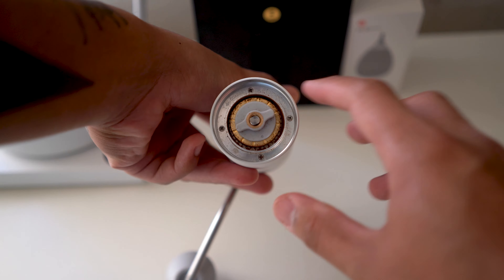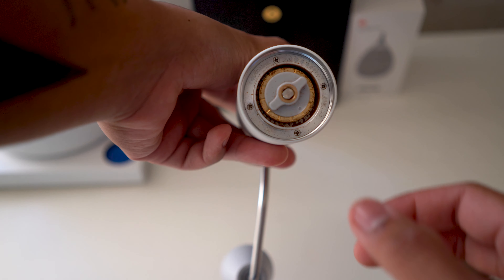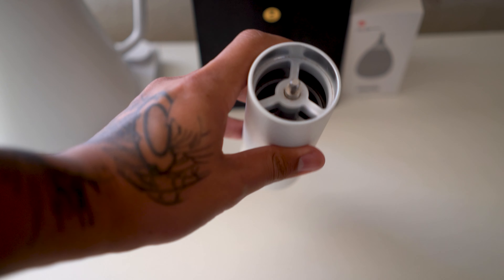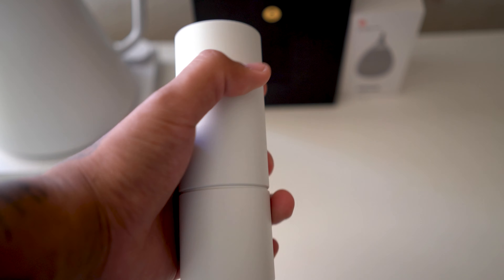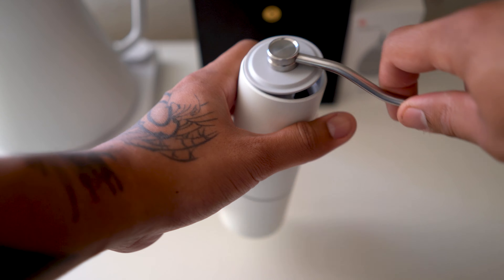I've been loving this grinder. I've had it for two weeks and it feels sturdy and reliable. Even though it has some plastic interior parts, I'm hoping this lasts a long time. The burr adjustment part is plastic, but the burr itself — which is 38 millimeters — is made of stainless steel. It's also worth noting this grinder has a 20-gram capacity, so if you're grinding for more than one person, it's a good thing it's so fast.